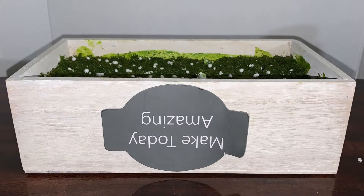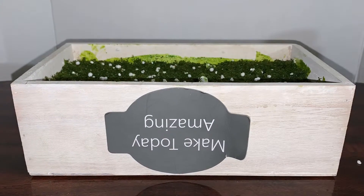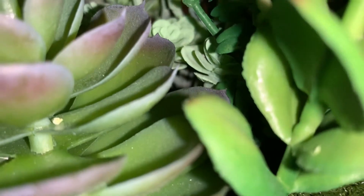So here's what the planter looked like before, and here is what the planter looks like now.